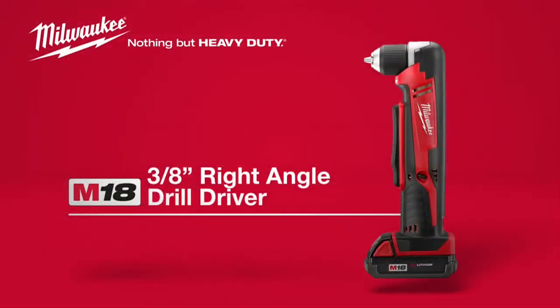A compact, powerful solution for drilling and driving in tight spaces. The Milwaukee M18 Cordless 3/8-inch Right-Angle Drill Driver, powered by Red Lithium.